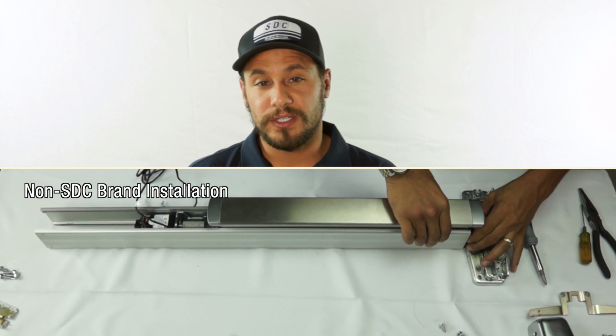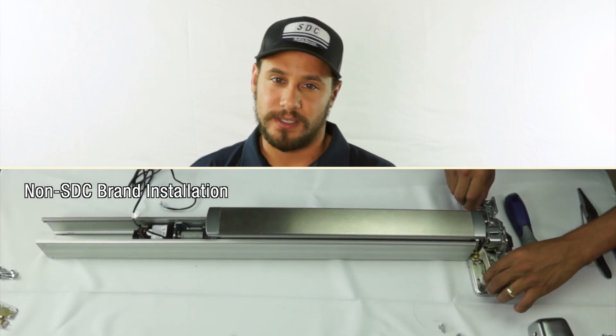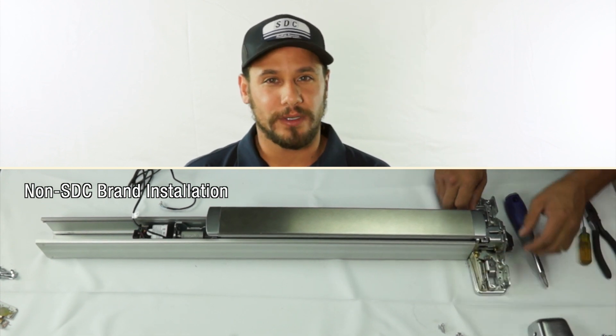So, while I'm finishing up with the installation of the other brand's retrofit kit, here's a few other details to know about the SDC LR100 series.